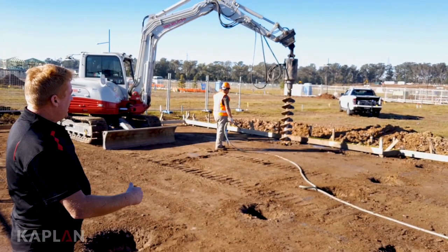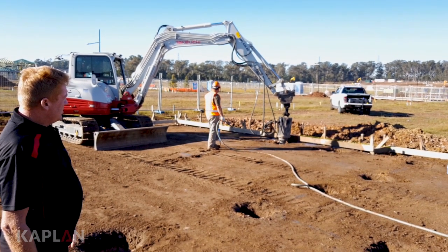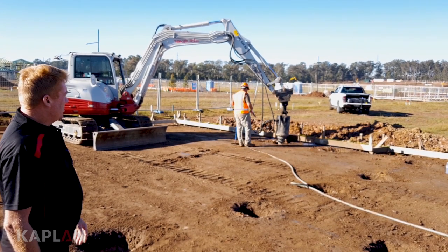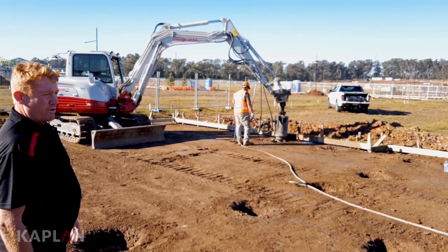We're going around the outside of the perimeter. The machine has now hit rock, so they're going down — as you'll see it'll bounce there a bit. It won't be able to go any further once it's on a solid platform. They'll clear it all out and get it ready to pour the concrete.